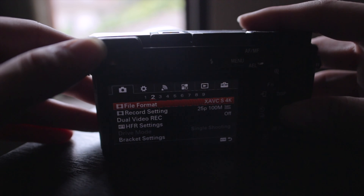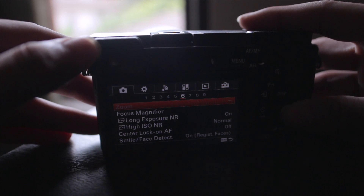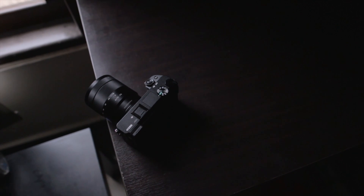As usual, the manual is still complicated for me. I really need to dig into the menus to find what I want. Plus, it doesn't have a touchscreen, so there's definitely a big learning curve to get used to it.